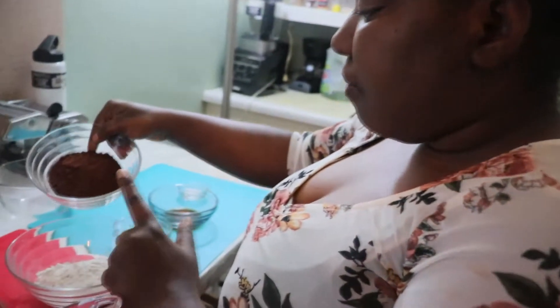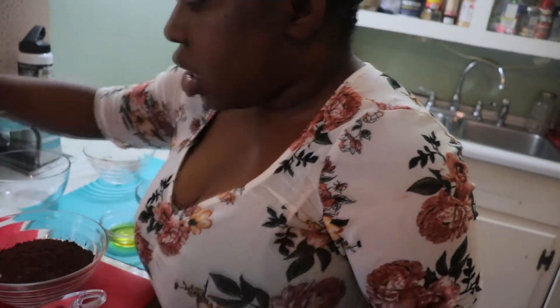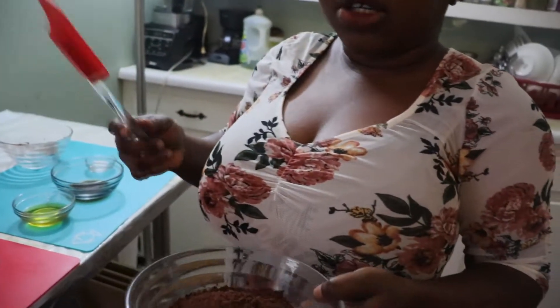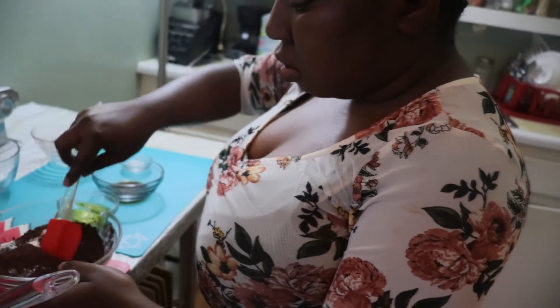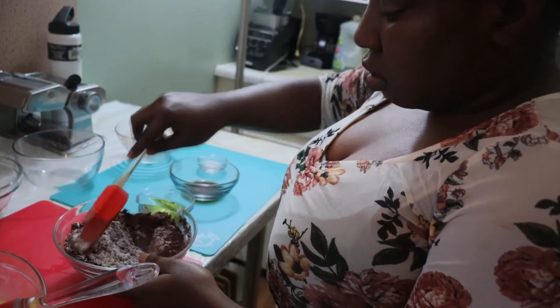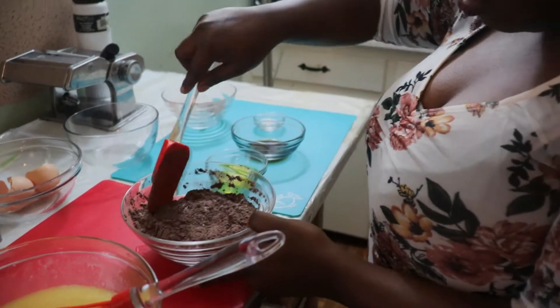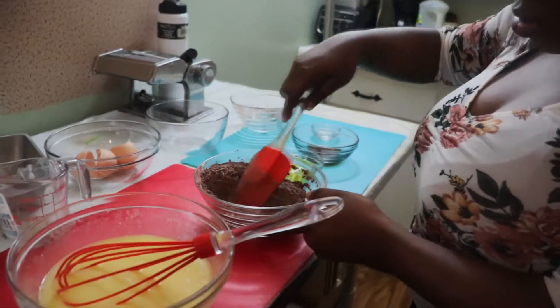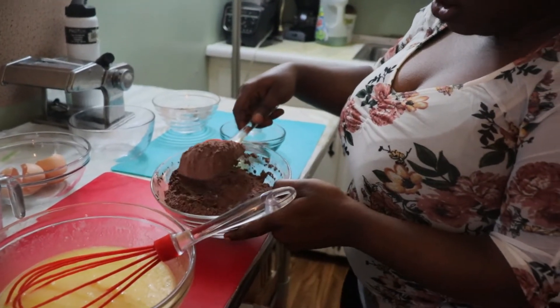You add the cocoa powder to your flour. I will put the list of ingredients in the description box. I've mixed everything together — this is how it looks.